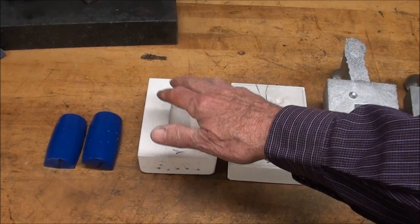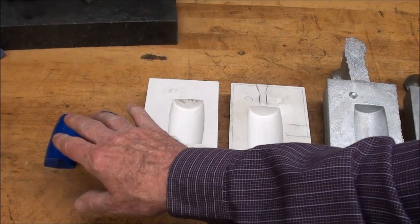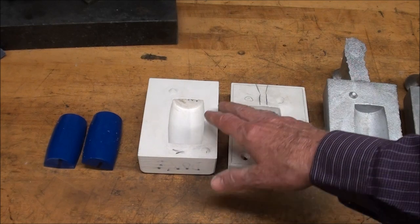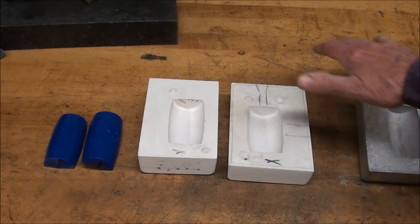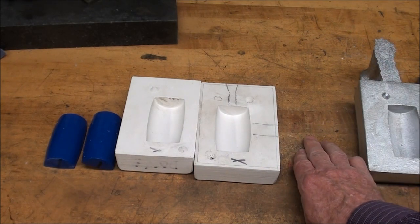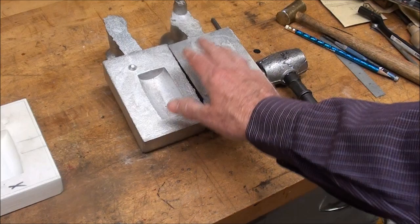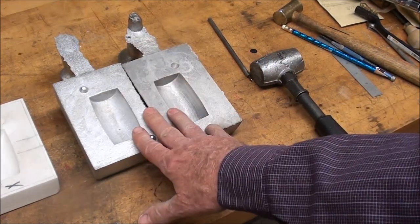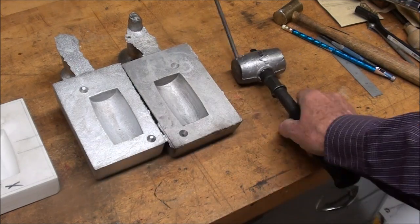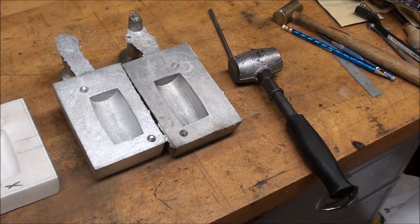Let's have a quick review of what I have done and where I'm going. Made a wooden pattern — split pattern, that's positive. From that, I made the plaster molds — those were negatives. Then from the sand mold, those were broken out and destroyed, so that was a positive. And then we're back to a negative — the finished product, or close to finished. Positive, negative, positive, negative, positive. Is that clear as mud?